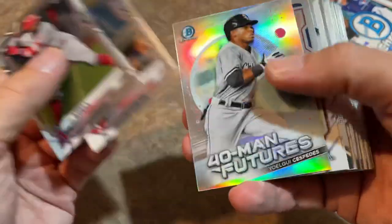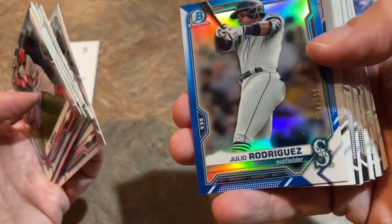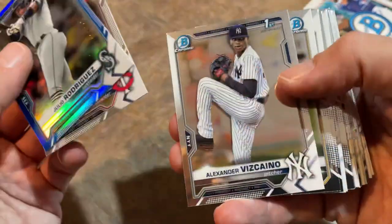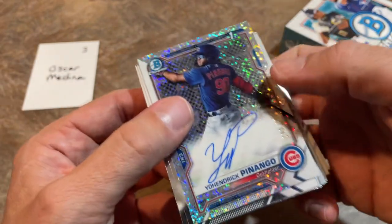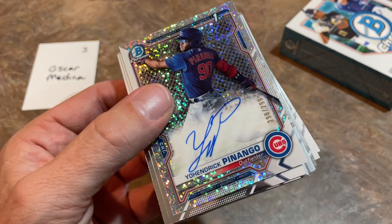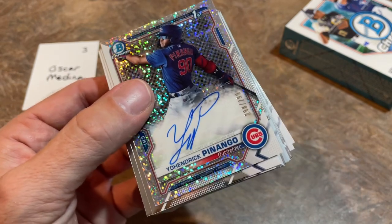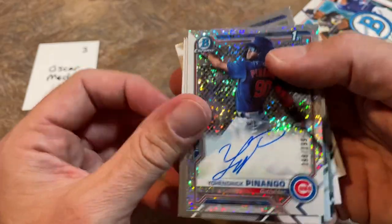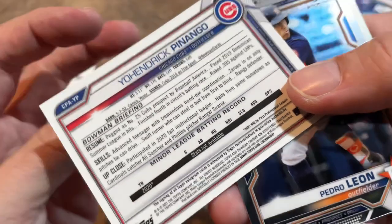Oscar Medina is up next. There's Yoki Cespedes — good one again. Tristan Casas, Mike Trout. Here comes a nice one — J-Rod out of 150. I was just glowing about him earlier. Congratulations on that — very, very good card. A Speckle Refractor of Yo Hendrik Penango out of 299 is your auto hit — it's a first. I did a quick eBay search: none have sold yet. If you're a Cubs fan, let me know about him. He was signed by the Cubs in 2018 as a free agent.